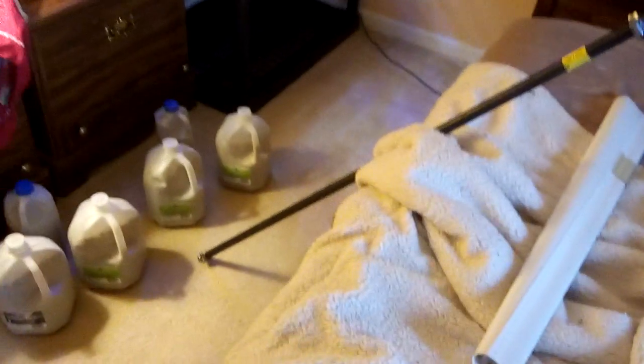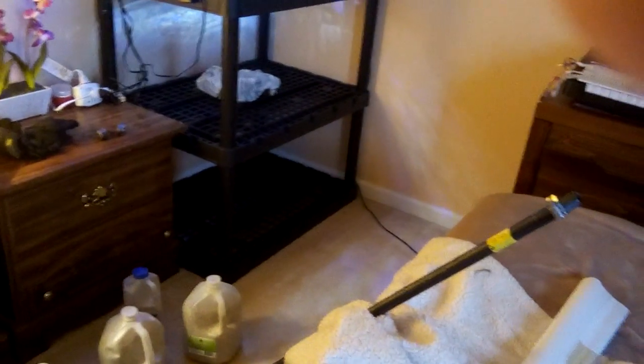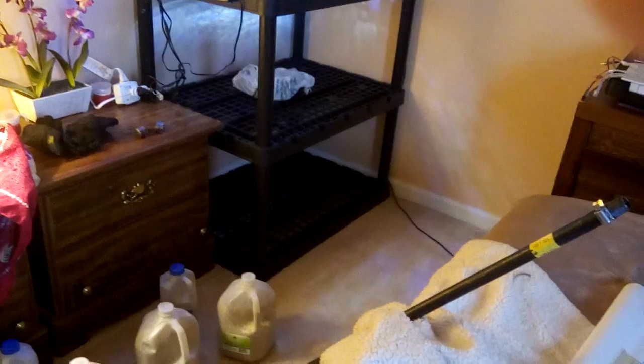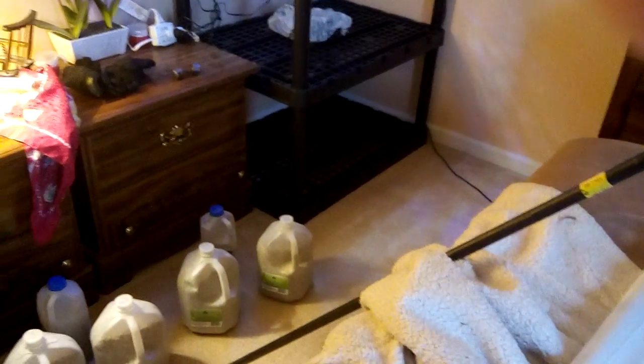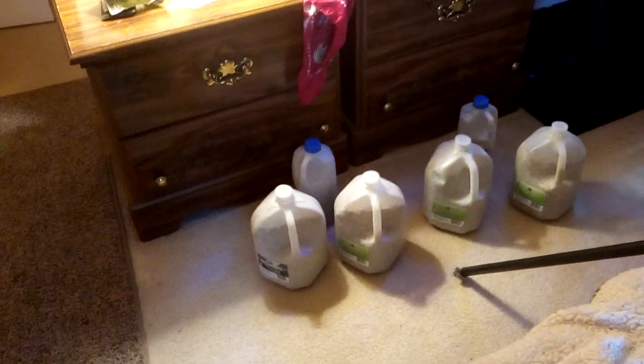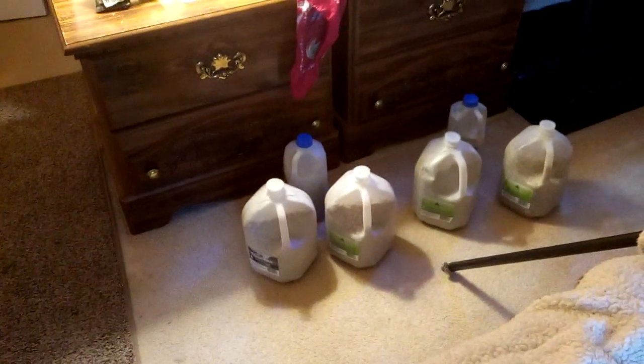This is a 48-inch, 1.5-inch steel bar, and you can get this bar for about $7 to $8 depending on where you live. You can get even a bigger one, like a 60-inch, for about the same price. I use the 48-inch because it's basically my size. The other thing you need is just one-gallon jugs — I drink water from these jugs, so it's easier for me.